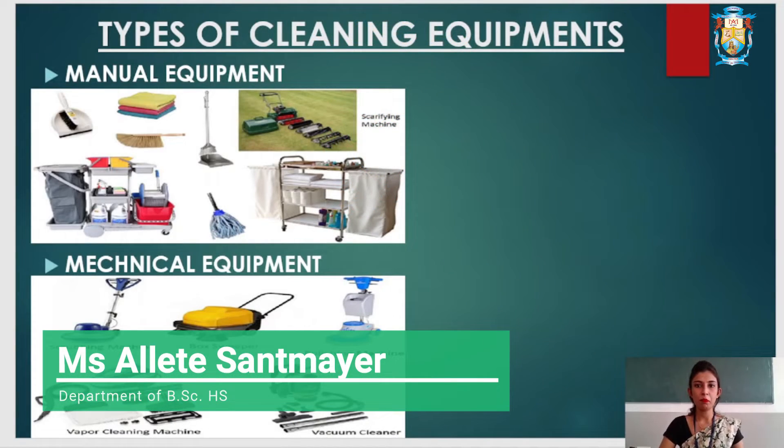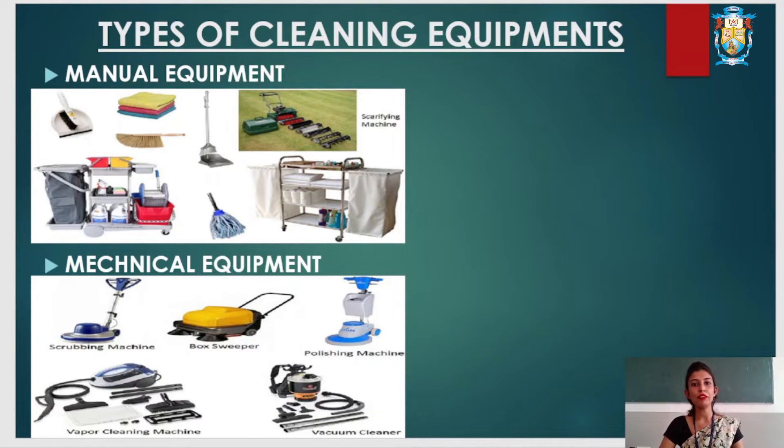Good day. I am Alec Karnilassan Meyer, working as a lecturer in the Department of Hospitality Science at Malavis College. Today we will learn about the different types of equipment, that is manual cleaning equipment and mechanical cleaning equipment. First we will discuss about manual cleaning equipment.